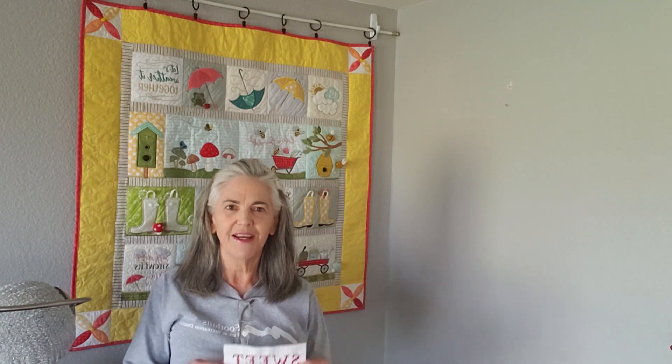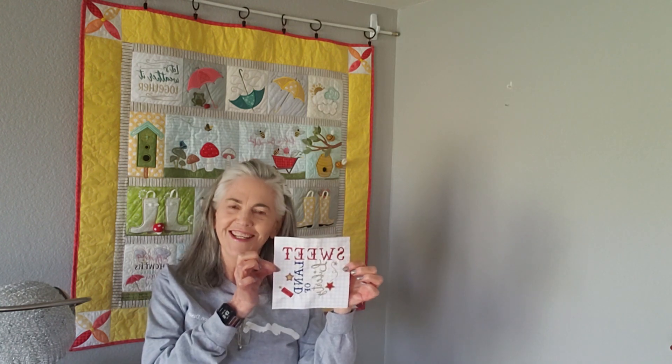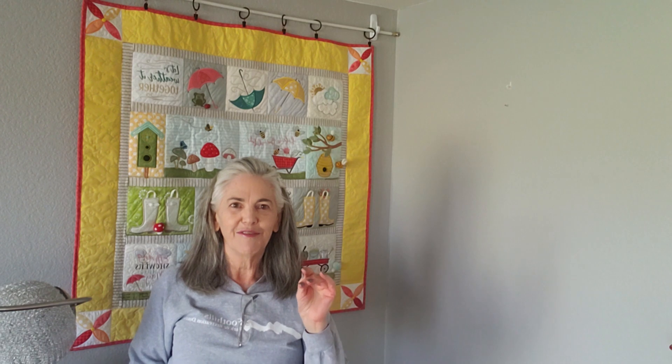Hi everybody, this is Linda Dunbar. I am recording this the day after I actually made the Sweetland of Liberty block. It's such a teeny tiny little block, but I wanted to give you a couple of notes before you watch the video.